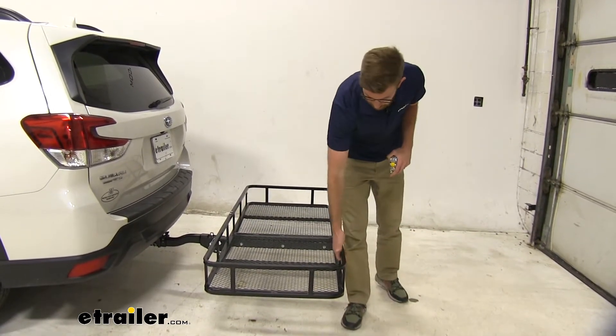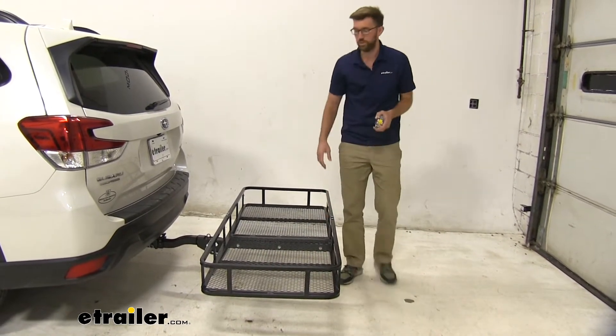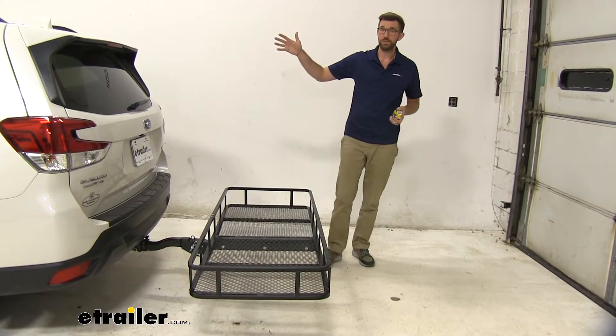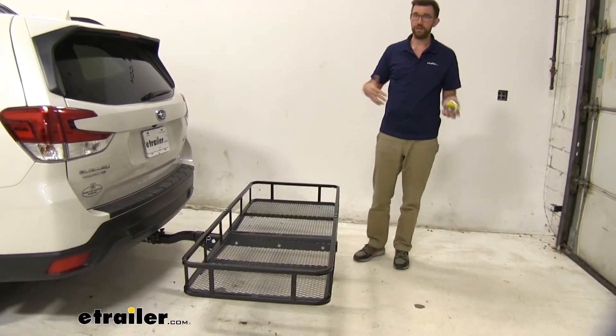All the way around it has good tie-down points for ratchet strap hooks or cam buckle hooks. So we can get a lot of stuff back here to clear up some space in the back of the car, and that way we don't have to buy an expensive roof rack system and add on a cargo box — it's just a good way to carry a lot of different stuff.